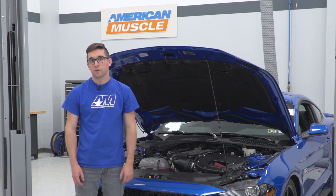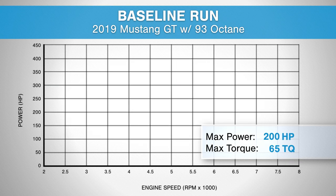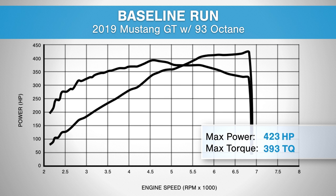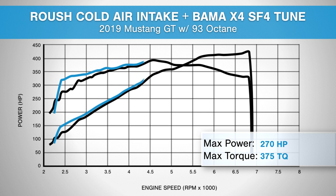Before we get into it, let's take a look at the dyno numbers. In our 2019 GT running 93 octane fuel, we saw baseline numbers of 423 horsepower at 6,800 RPM and 393 pound-feet of torque at 4,550 RPM. After the install of the intake and the tune, we saw horsepower numbers of 442 at 6,870 RPM and 399 pound-feet of torque at 4,600 RPM. That adds up to a total gain of 19 horsepower and 6 pound-feet of torque.